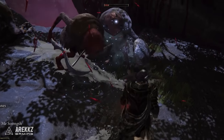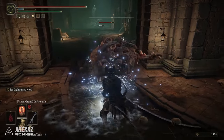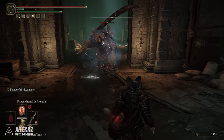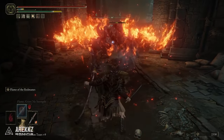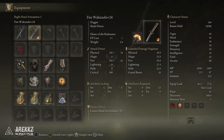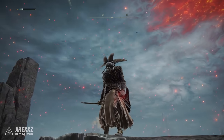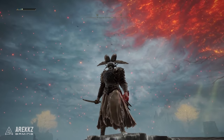Depending on whether you want the longer-term damage buff or that big damage tick, this is one fun thing you can do. I put the Flame of the Redmanes skill on the Wakizashi specifically with a fire affinity — a really nice dagger that also has bleed, with 38 blood loss build-up. This build technically has the ability to deal Frostbite, bleed, lightning, and fire damage. Flame of the Redmanes is now a great go-to alternative after Hoarfrost Stomp was nerfed, with fantastic posture damage.